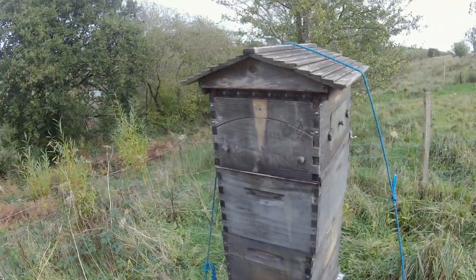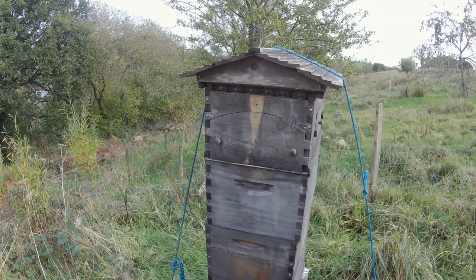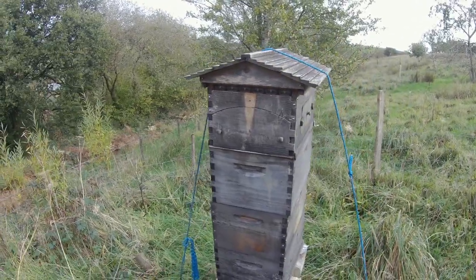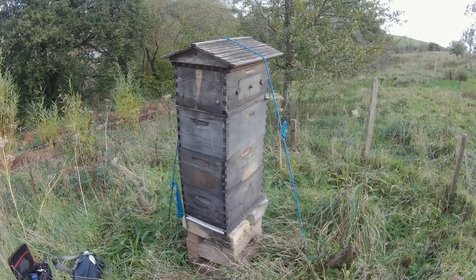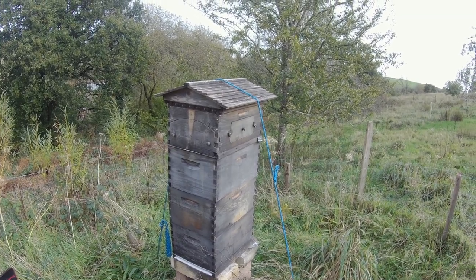Now we're well into the end of the season — it's the end of October, so it's well into ivy season. And of course, as I've mentioned in my other flow hive videos, ivy is the big enemy of the flow hive because it crystallizes really quickly.